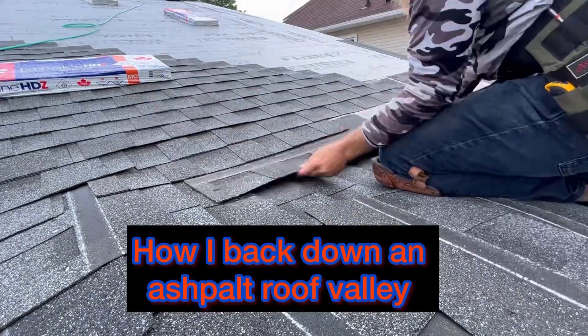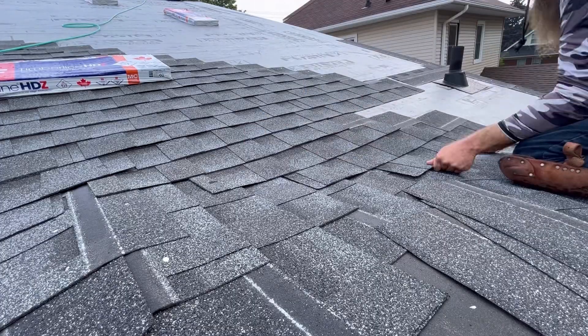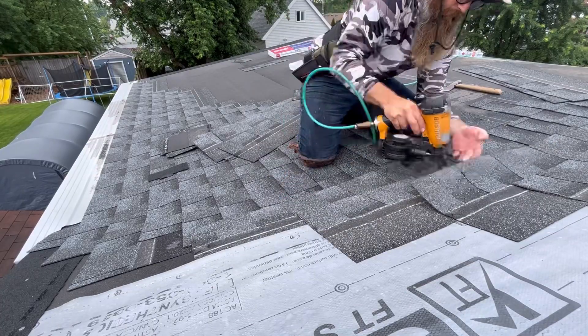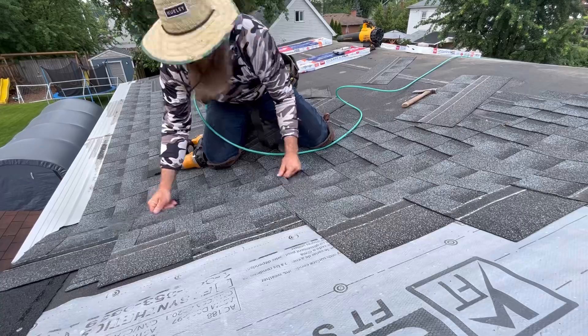I'm going to show you how I back down a valley. As you can see, we nail high every shingle, not low like that one. So you nail high above the shingle — that way you can lift up the lower shingle, slide it under, and then you nail on your line as you go.